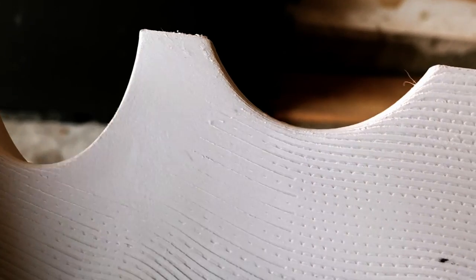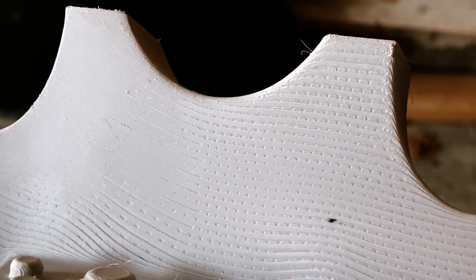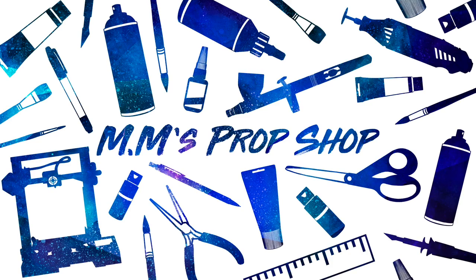Today I wanted to talk about what has become by far my new favorite tool for finishing 3D prints that helps you get rid of layer lines in seconds. I think we can all agree that sanding is probably the least fun part of post-processing 3D printed models, but today I wanted to share with you something that makes that process a thousand times easier and faster.